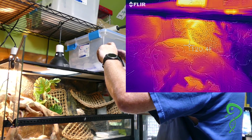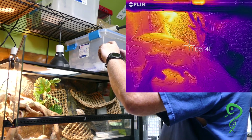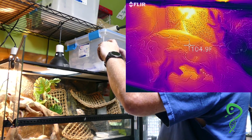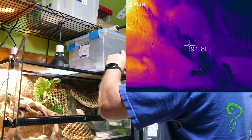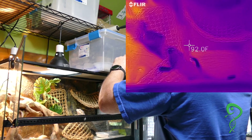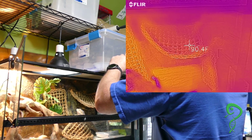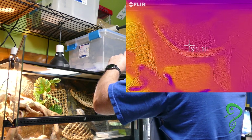How many watts do you have up there? 75 watts? Get a 50 and we'll check again. I have a 50 somewhere, I think. This is one good thing about the FLIR. Wow, it's actually quite warm in his enclosure altogether — 90 degrees on his hammock.